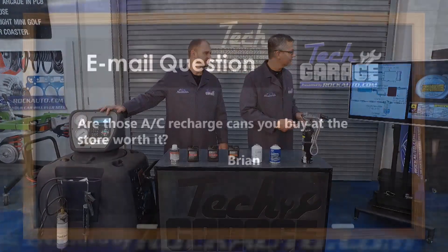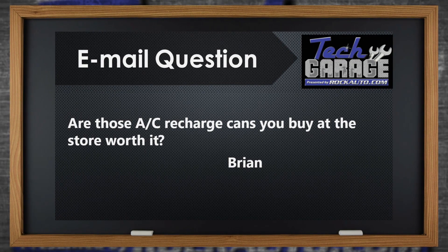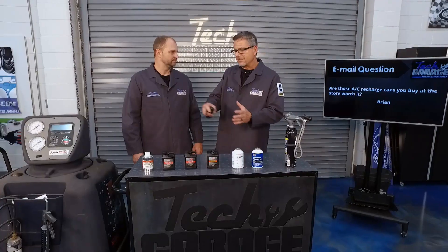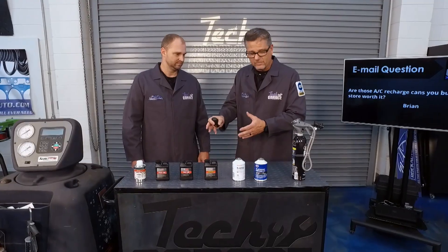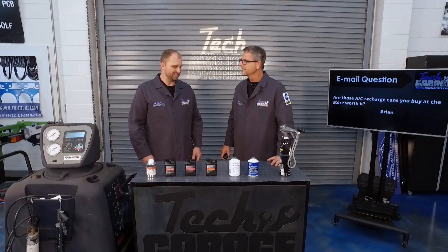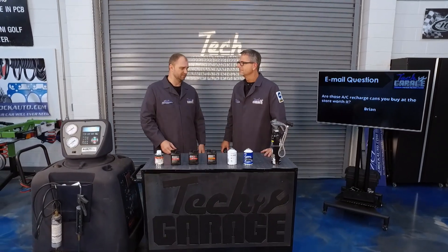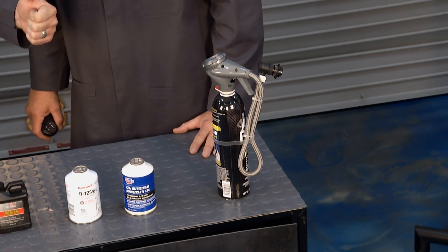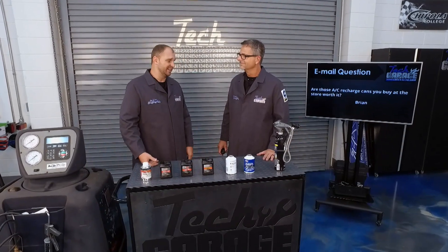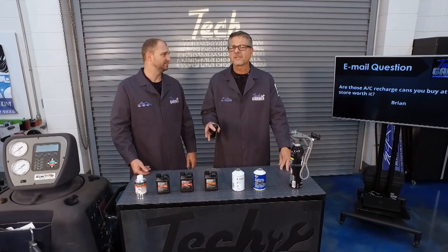That brings us to our email question. Brian wrote in asking: are those AC recharge cans you buy at the store worth it? I think they're great in a pinch — you can put some refrigerant in there. But here at Tech Garage we follow the manufacturer's specifications. The oil is just as important, and those cans have oil in them. The type of refrigerant is just as important, and those cans have refrigerant in them. Sometimes the cans have additives that you actually don't want in your system. A lot of people think their AC isn't blowing cold like it used to, so it must be low on refrigerant, and they go get one of these cans. This one has a gauge but it's specifically for the low side — if you only have a low side gauge, that only tells you one side of the problem. Refrigerants, oils, the AC systems are just as complex as any other system on the car.